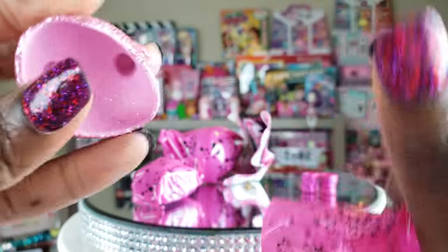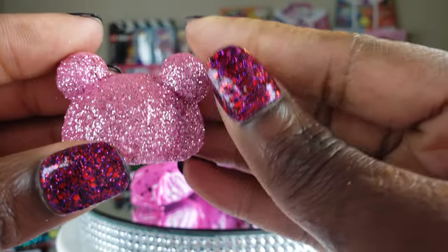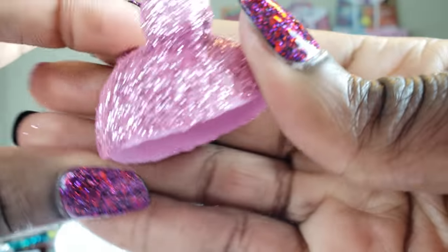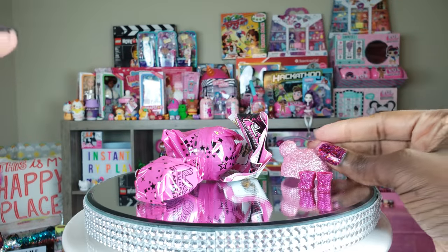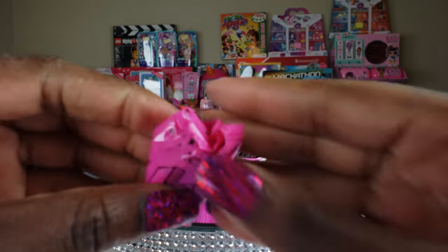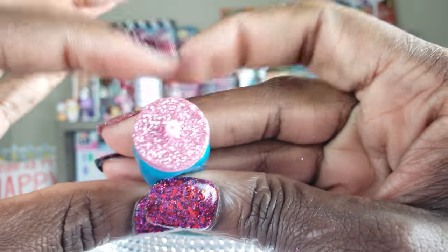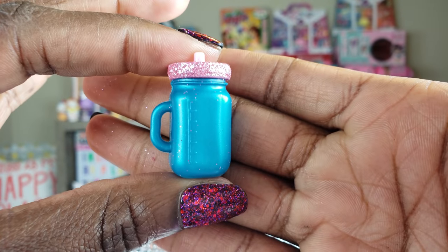Oh my goodness. I know who this is! I'm so excited, guys. I love this little hat — every time I see this hat, I want this girl. So I'm so glad that I got her. This is amazing! And look at her bottle — that pink glitter at the top is awesome.